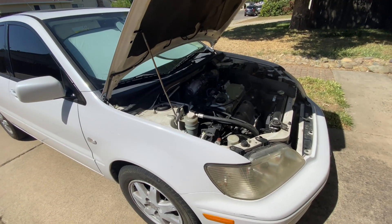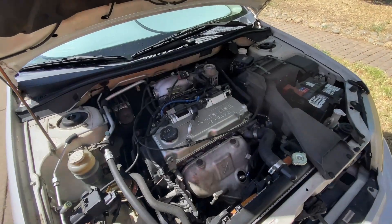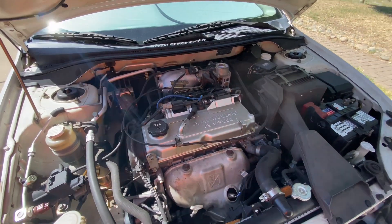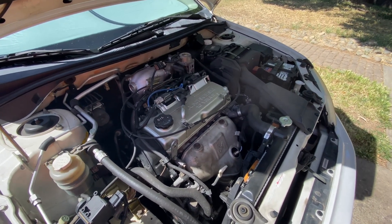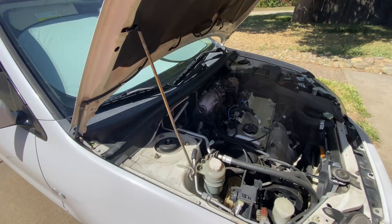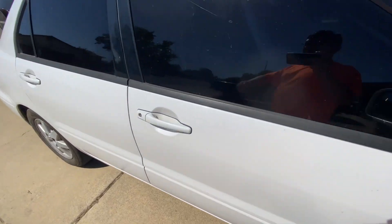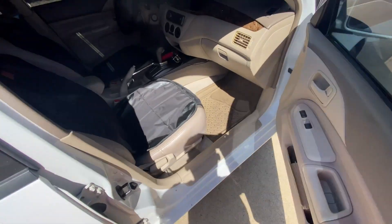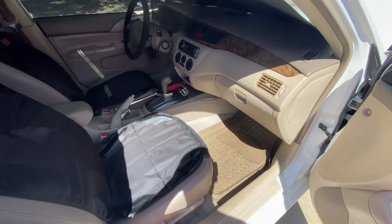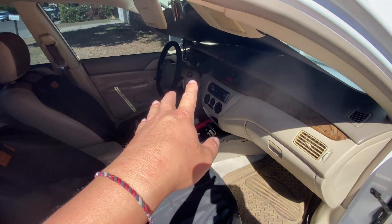Hey y'all, welcome back to another project. For today's project we are basically trying to fix the dreadful P0141 code on a 2002 Mitsubishi Lancer. This Lancer is the LS model but it should be the same for all the Lancers pretty much. So you get your check engine light, right?